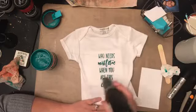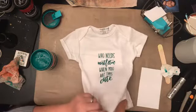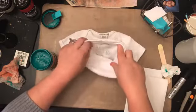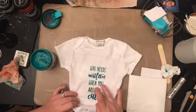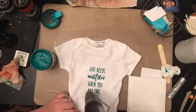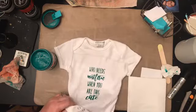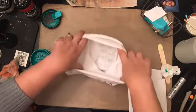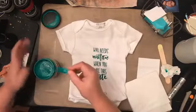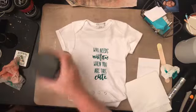If you mix chalk paste with fabric medium it shouldn't bleed. But I literally just used the Speedball as-is on this, and it didn't bleed through. I'll just apply a little more heat. Seems to be dry. According to the Speedball instructions, if you heat set it you can then wash it.